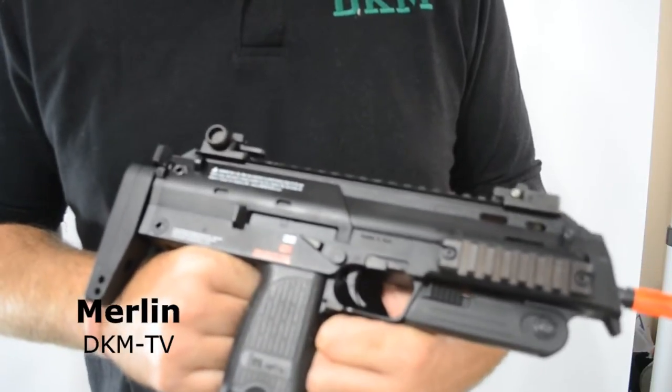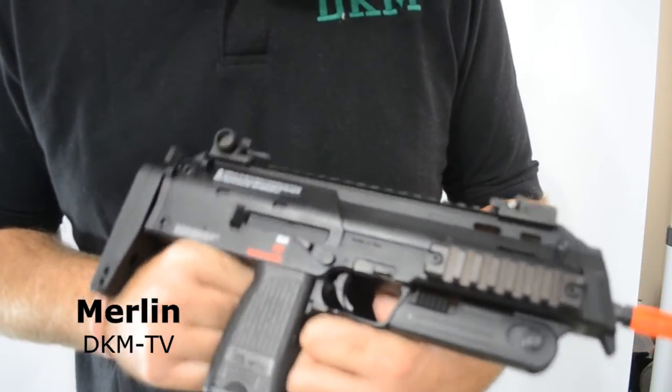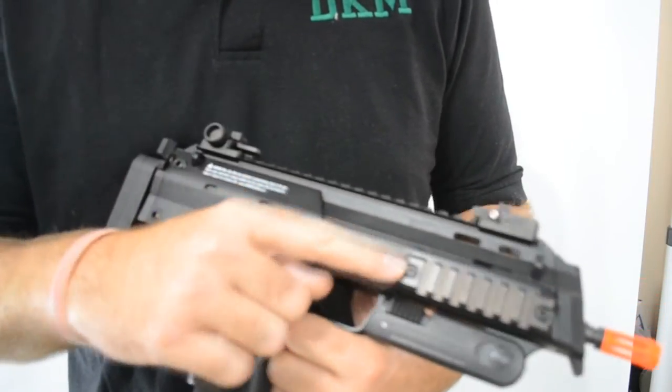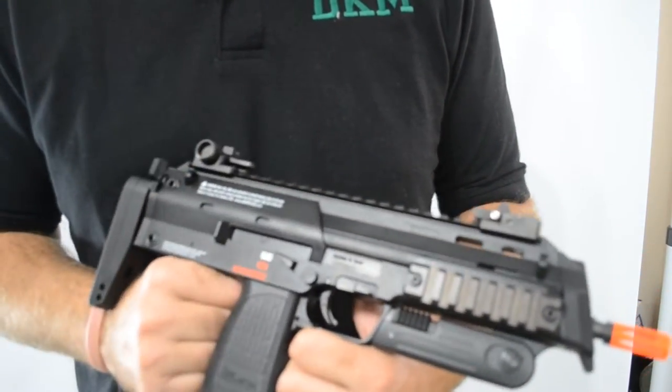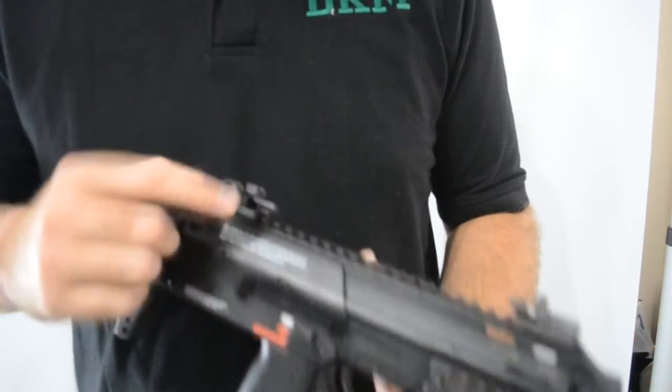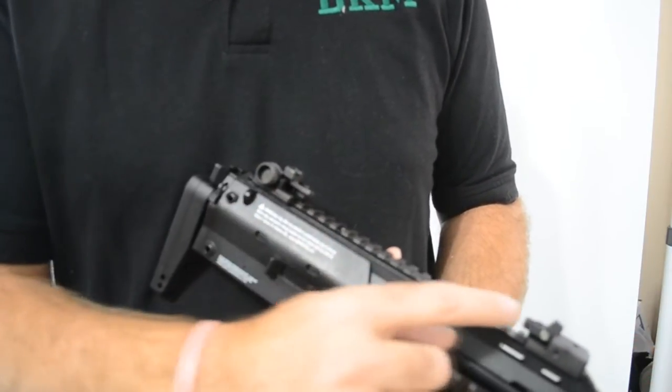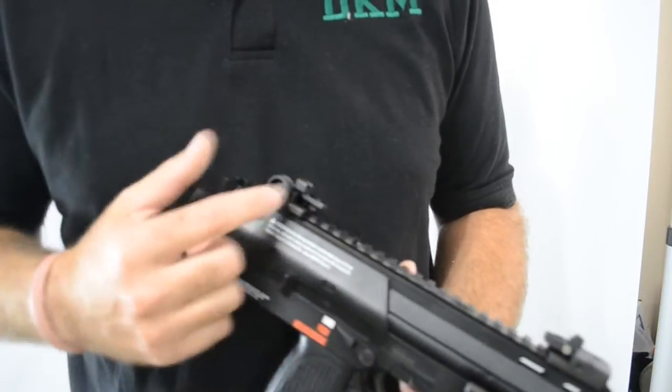KWA's H&K MP7A1 is constructed of high-quality, high-impact ABS plastic, with the exception of the two side rails and the top rail, which are made out of metal. The top rail also includes sights both in the front and the back.